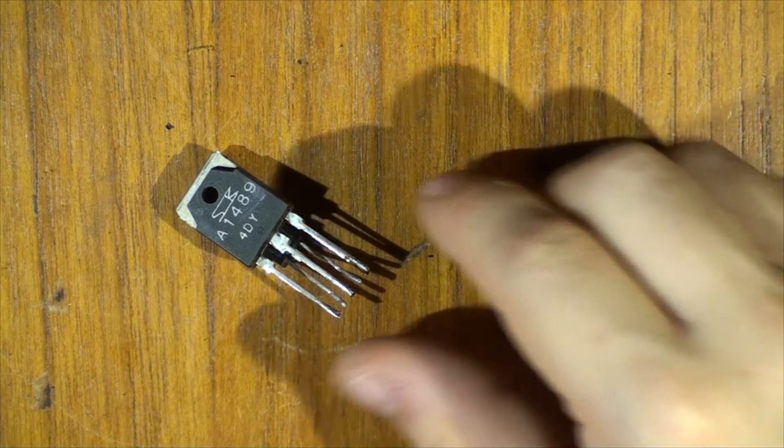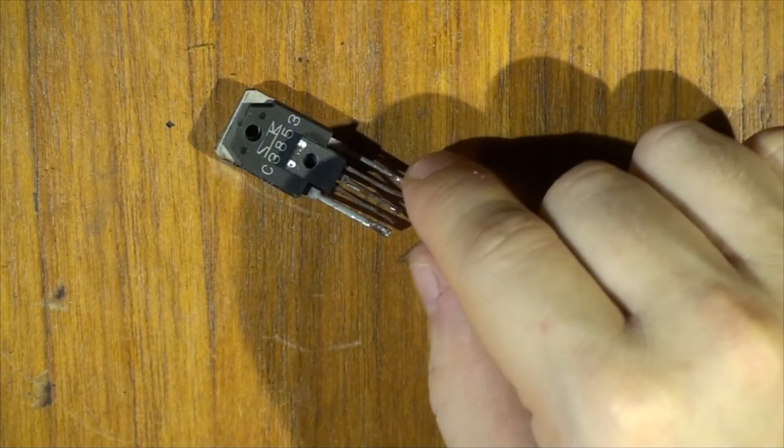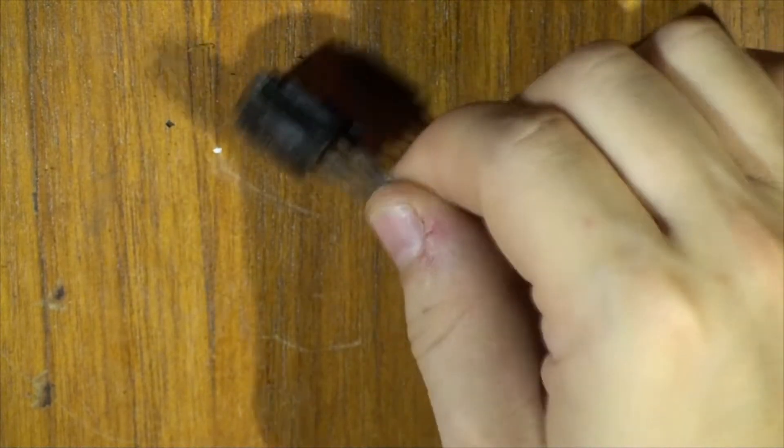I found the problem in the amp. It was the MOSFETs — there was a little one that was blown, and when we turned it on it blew the big one. So one of them is good and the other two are bad. I've decided to replace them.